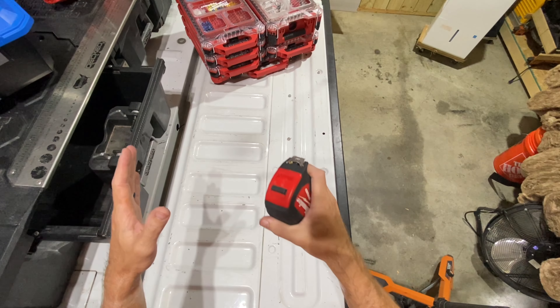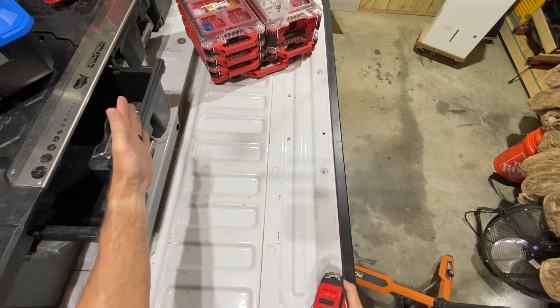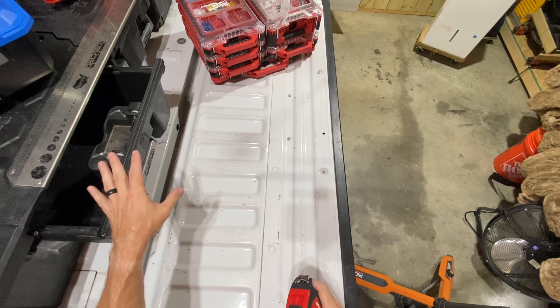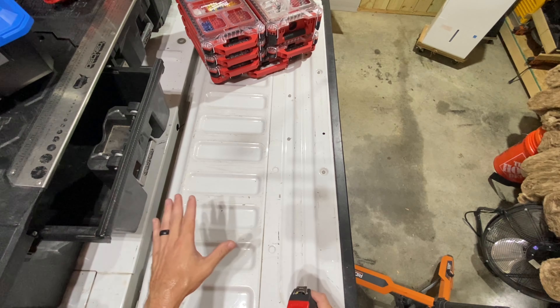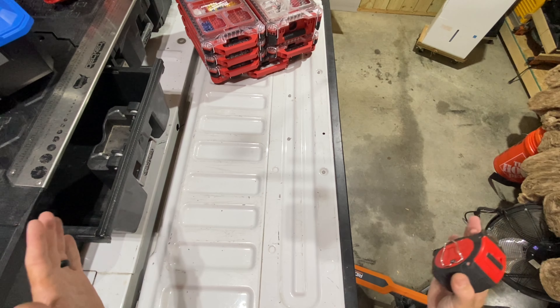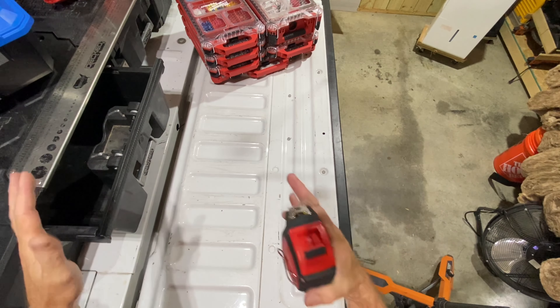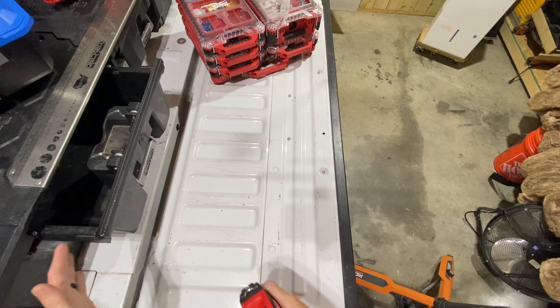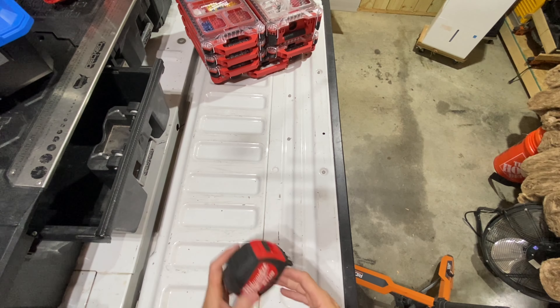I'm going to give you some measurements of the inside of the drawer, so if you're not running Packout and you're just curious about dimensions — keep in mind this is only for my truck, a SuperCab F-150. If you've got a truck with a shorter bed like a SuperCrew, or a longer full-size bed, they actually make these in different sizes, so you could have more or less room depending on your truck.